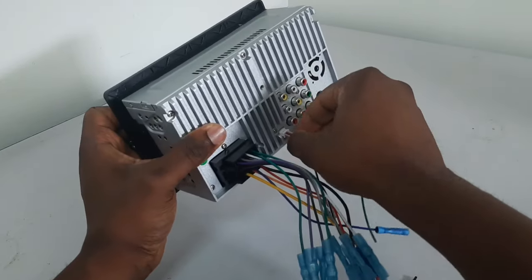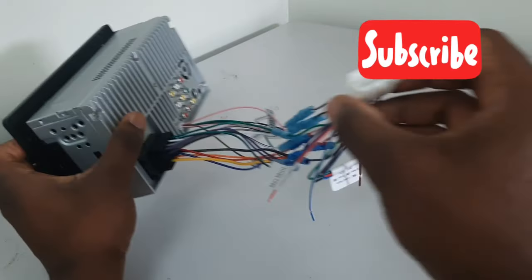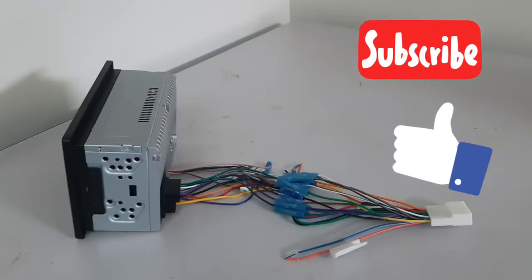I hope I've been able to explain the wiring process to you. If you like this video, don't forget to subscribe to my channel and give this video a thumbs up. Thank you, and see you again sometime.